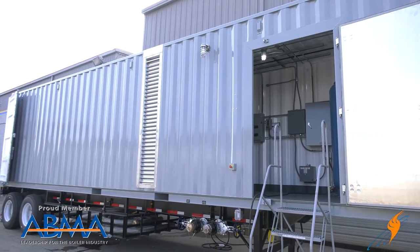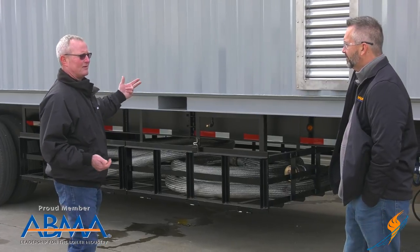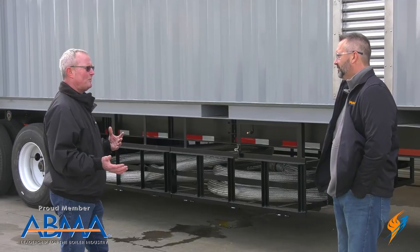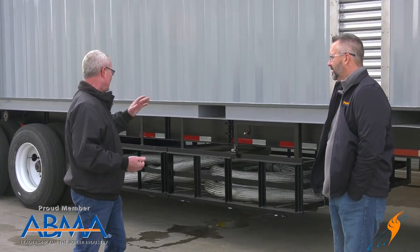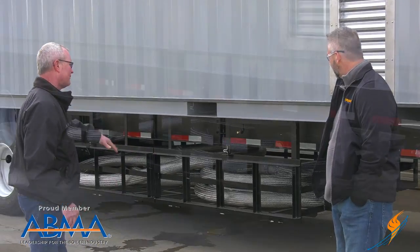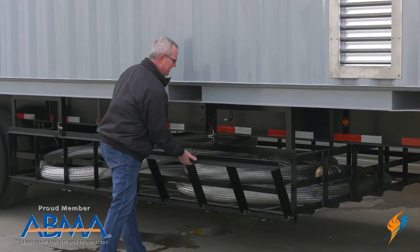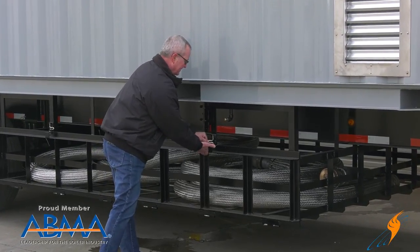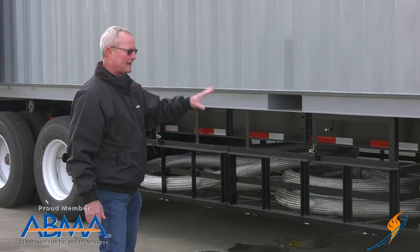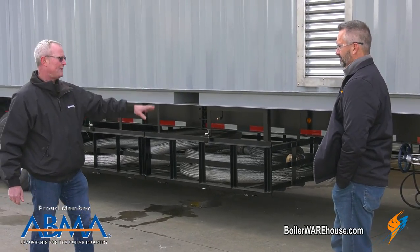Part of what we did was they had all the hoses up inside the container, which works when you only have a couple and have somewhere to store them. But when you have this many hoses, it doesn't work at all — it ends up being a mess. So we built a special racking system where it's really easy for them to open those up and ship them just like they are, get to them, get them back up in there, and they stay nice and clean. We've got the same thing on the other side for the electrical cord — a hundred foot electrical cord, same thing.